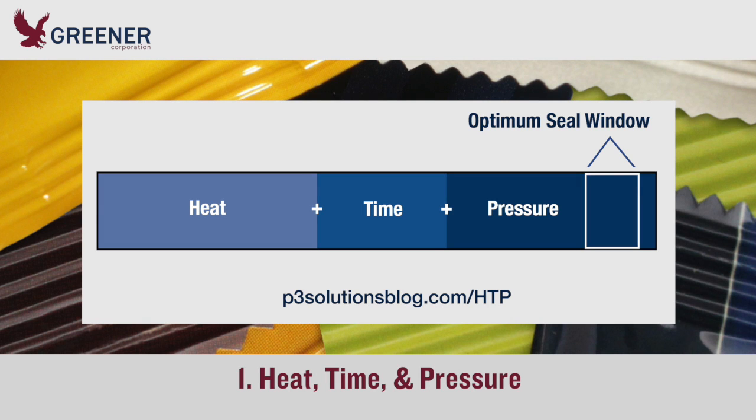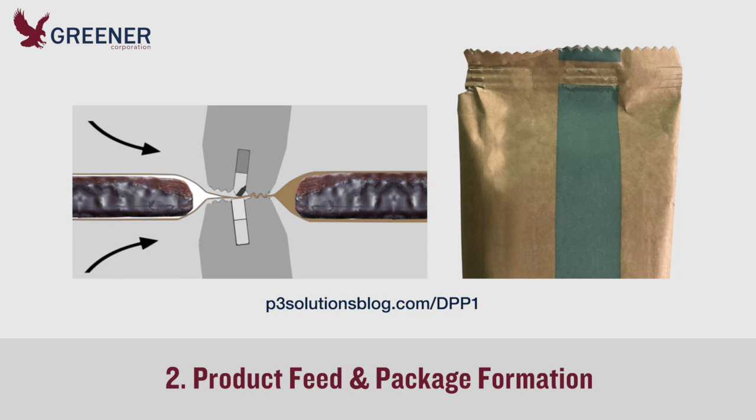First, make sure you understand the function of and relationships between heat time and pressure so that you can make more informed, more effective adjustments on your packaging machinery. You can review these relationships on our previous post, adjusting heat time and pressure. Also review the recommendations for wrinkles, clearance, and alignment in part one of this Tech Byte.